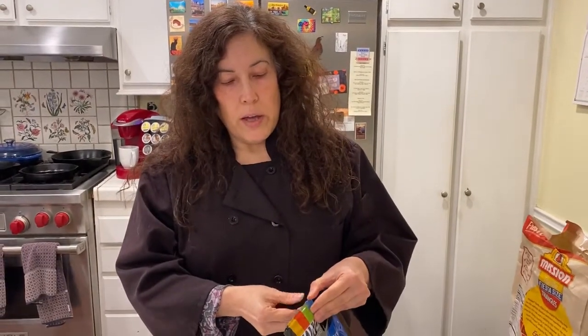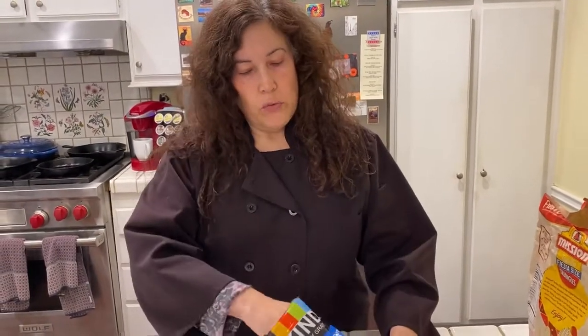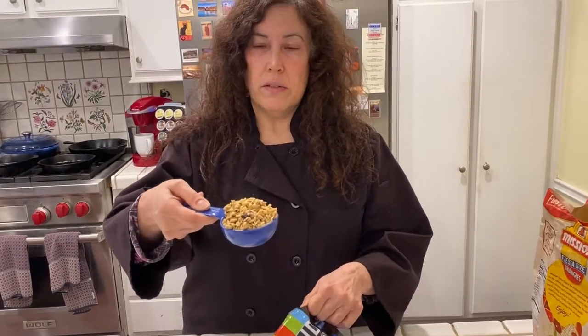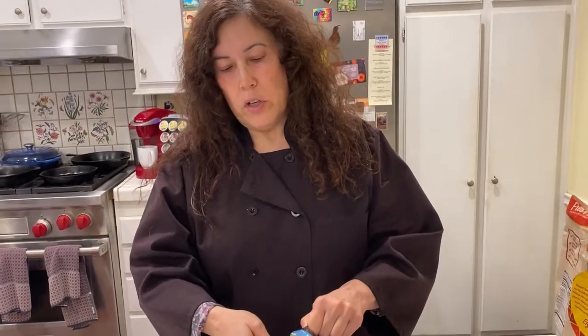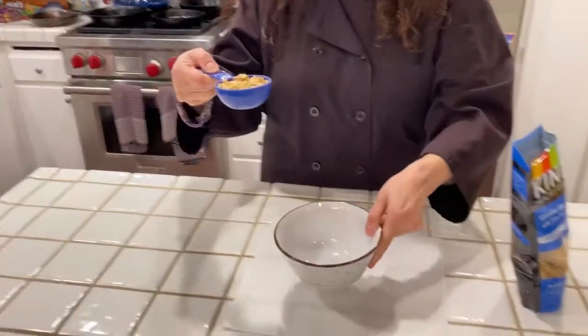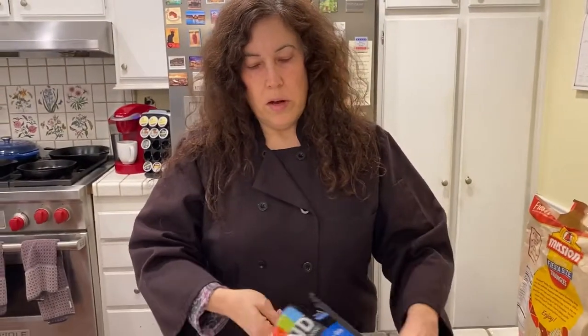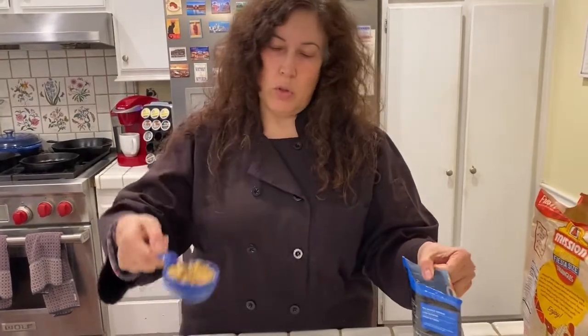I'll go ahead and do that. It's important that when you fill it up, it's level. For example, see that? That's not level — that's heaping. It's got to be level, so you're going to shake it out until it looks level. That looks better. I'll pour that into a cereal bowl — that's one-third. And there's two-thirds.